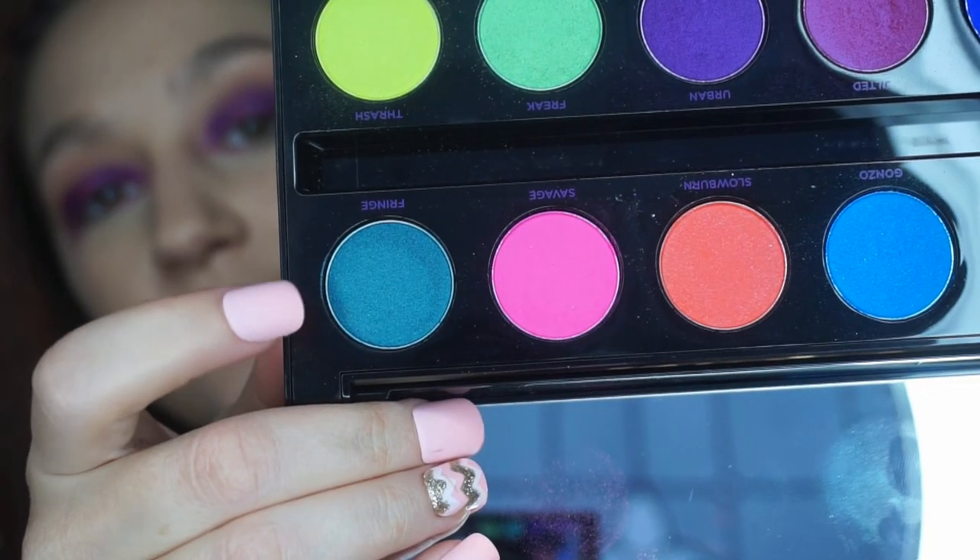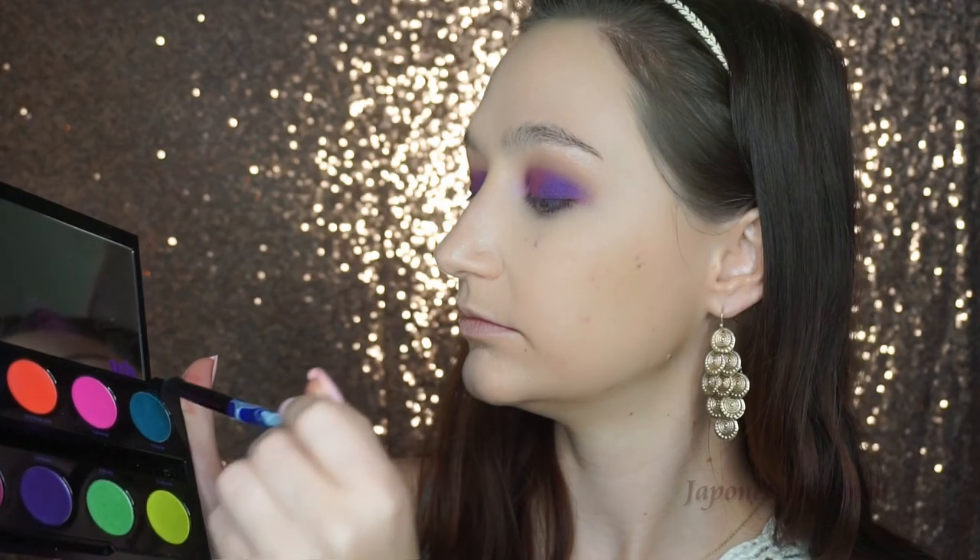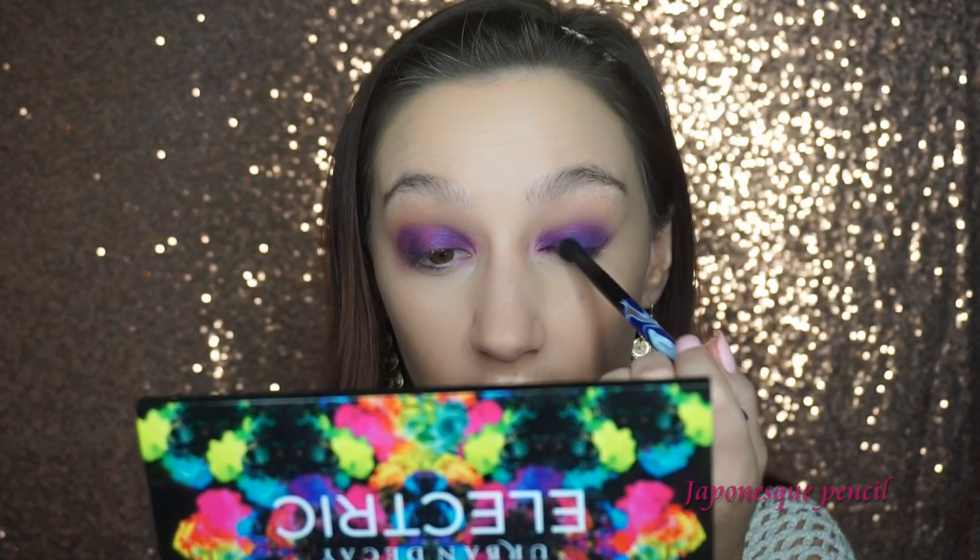Once I've done that on both eyes, I'm going to go in with this teal shade called Fringe — it's so beautiful. I'm going to put that right on the center of the lid with a pencil brush.